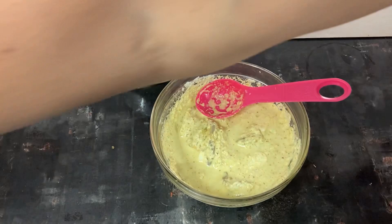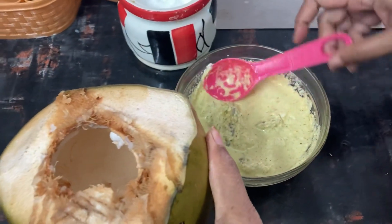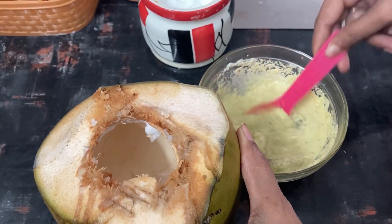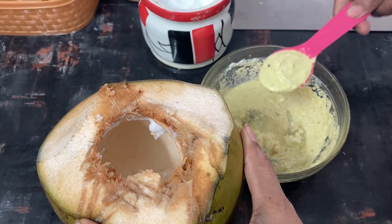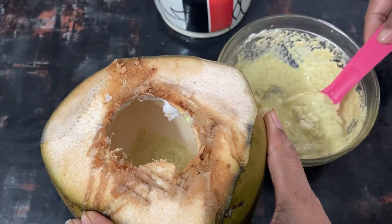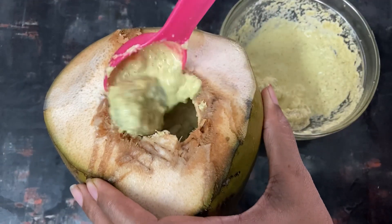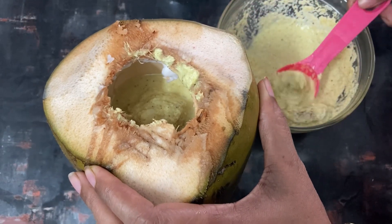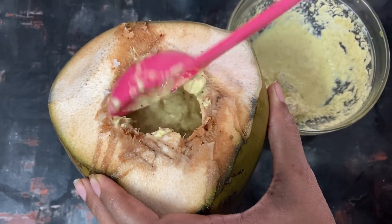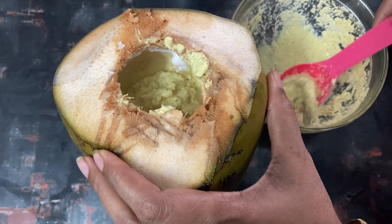We will pack it all well and cover it. We will talk about the chapati. We have to cut the top and then we are going to wash it.